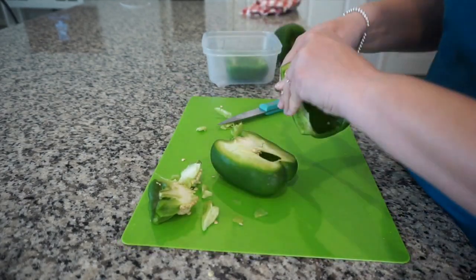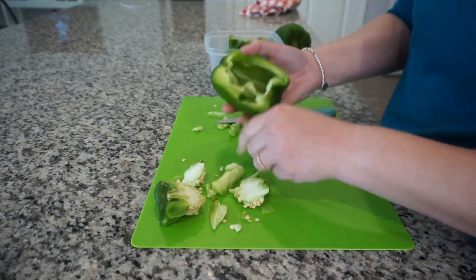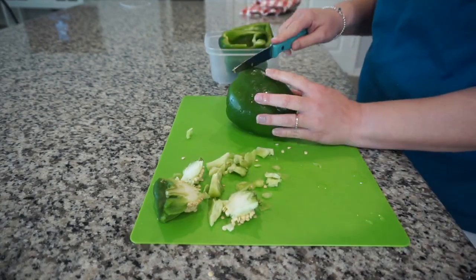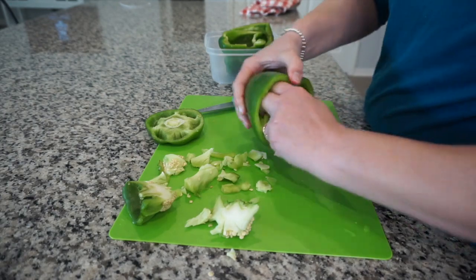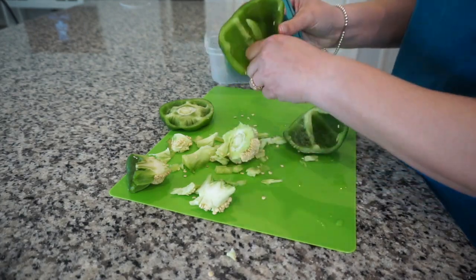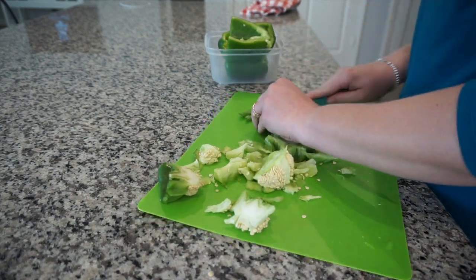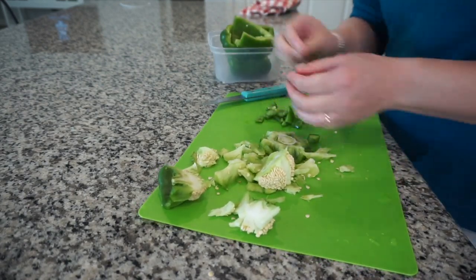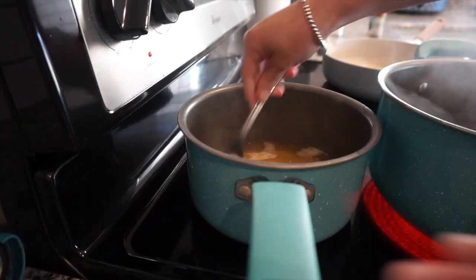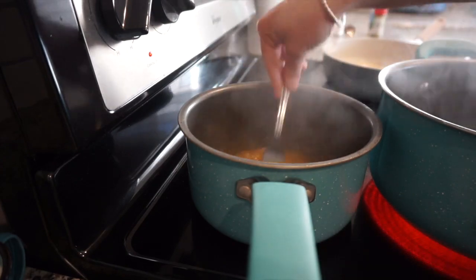I might be doing this completely wrong, but this is how I do stuffed bell peppers. I cut them — these have already been cut — so I was cutting around them trying to get all the white insides and seeds out, and I put them in a container on the side. I'll boil them for about four minutes or so until they're a little bit more tender. I like them soft rather than crunchy, and boiling them makes them a lot more soft.